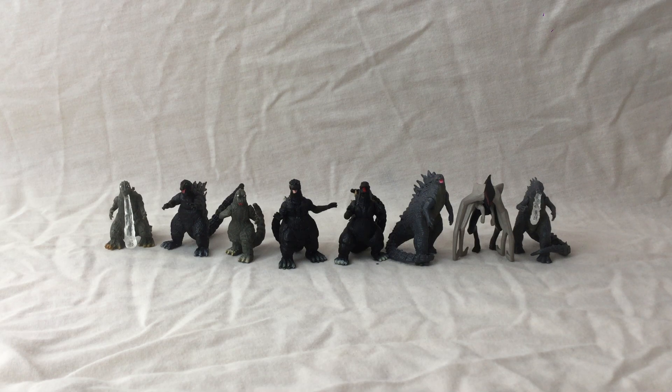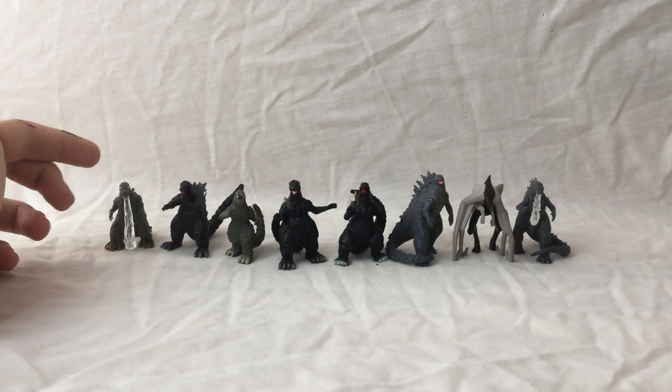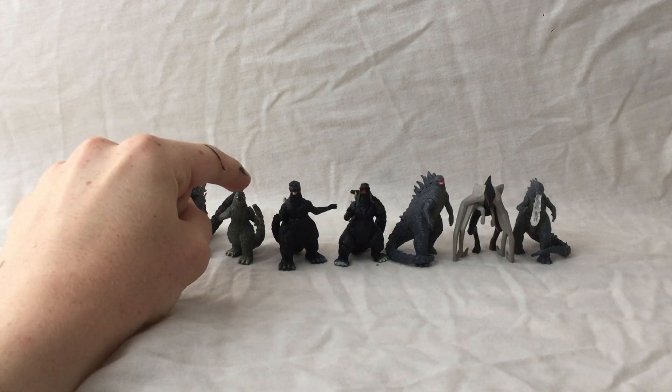Hello, it's me, and today I will be doing a review on these two-inch Godzilla figures that I found on eBay — a set of eight different ones, with 1954, 1962, 1967,